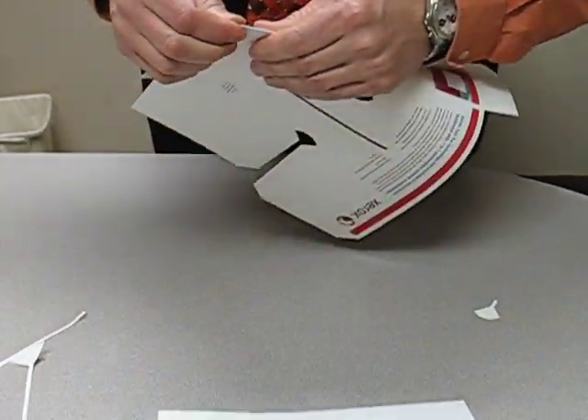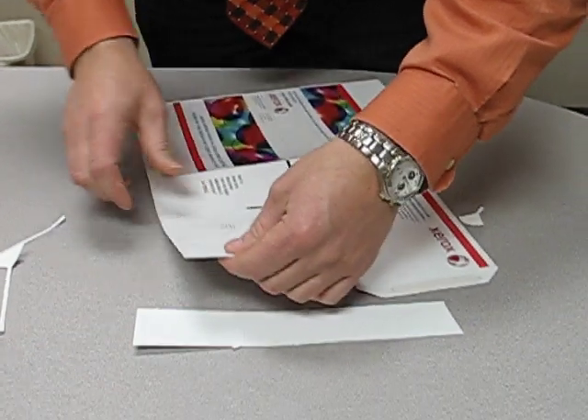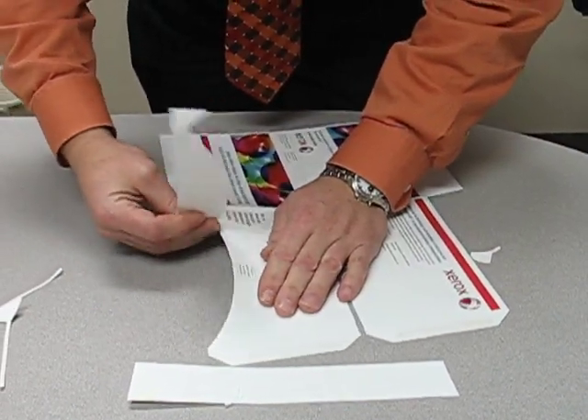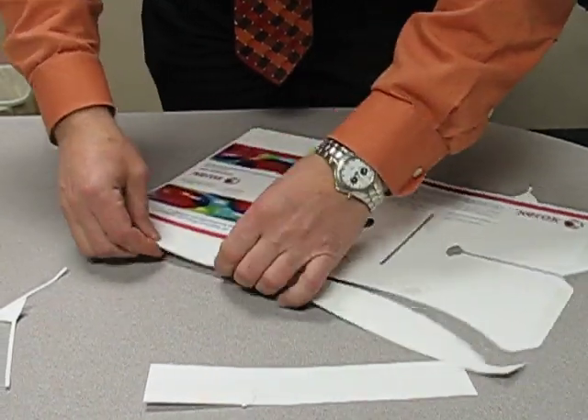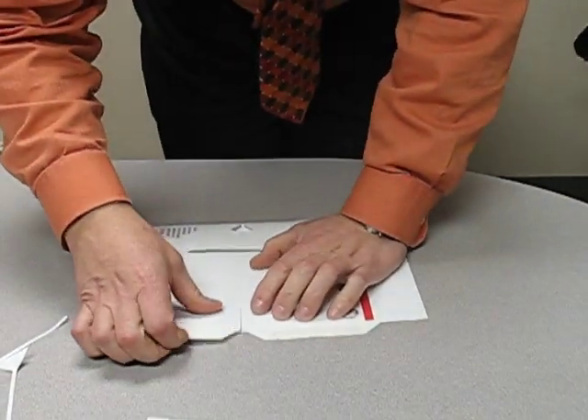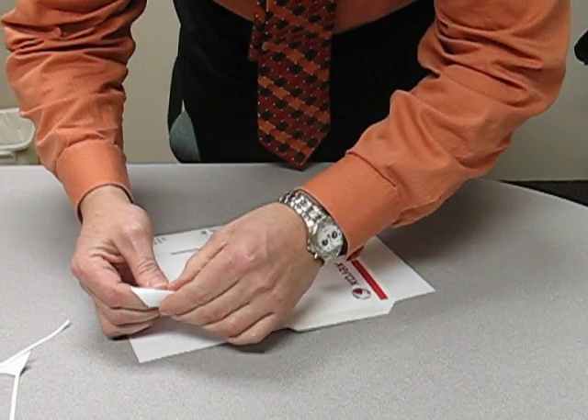Fold down the center. Break off your long piece along the bottom. Fold your tabs over.